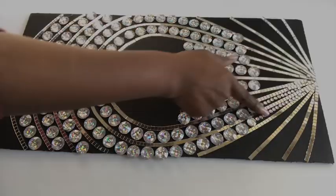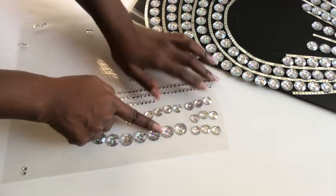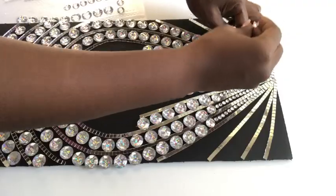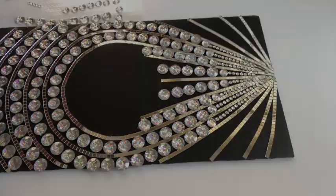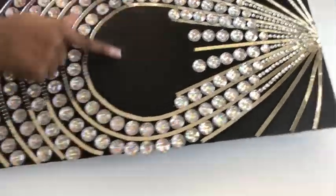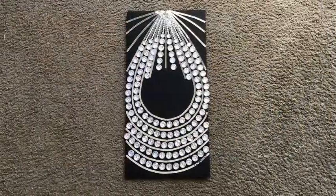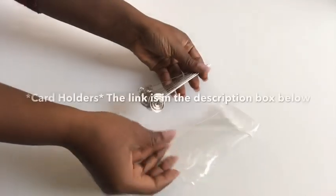I used smaller gems to finish off the top — gems a little smaller than the bigger ones, and then really tiny ones. I left the outer spaces to use something else there, and a mirror is going to go there. I repeated the same thing on the remaining two boards.